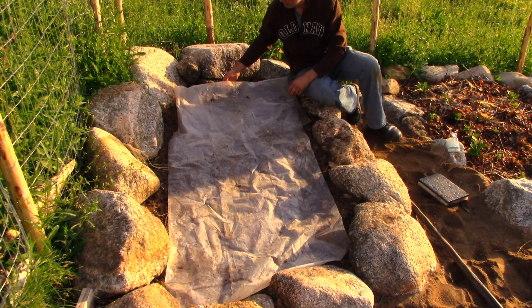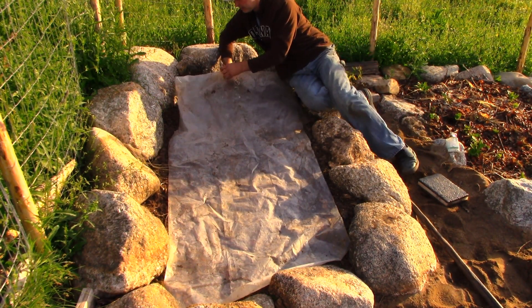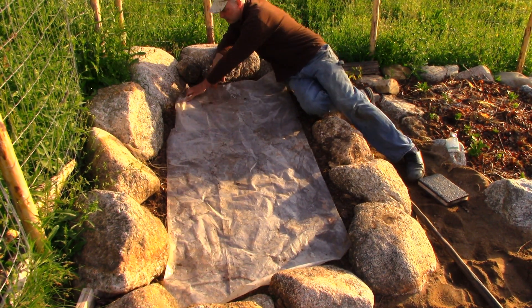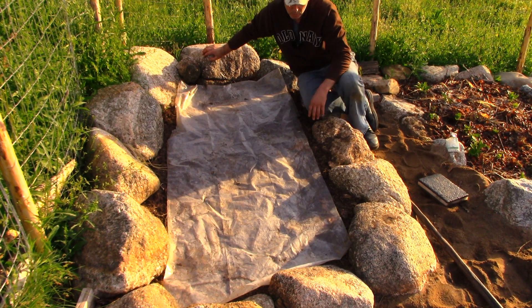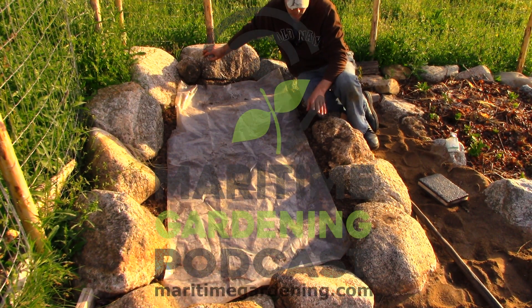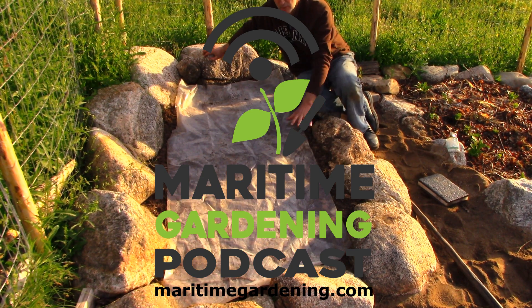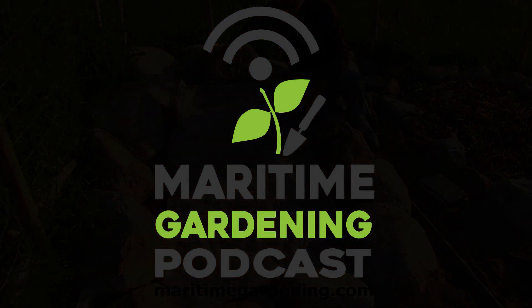What this plastic will do is it will allow the soil to warm up, but it will keep the water that's in the soil that I just added here from evaporating. It will just sort of stay.